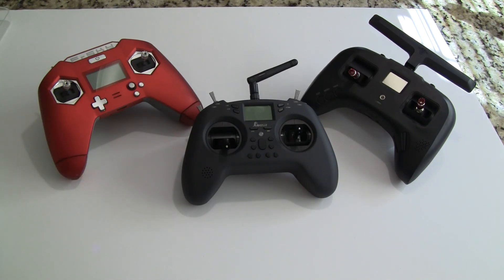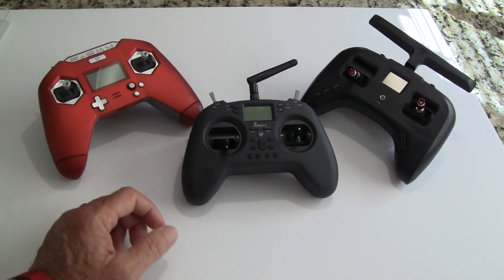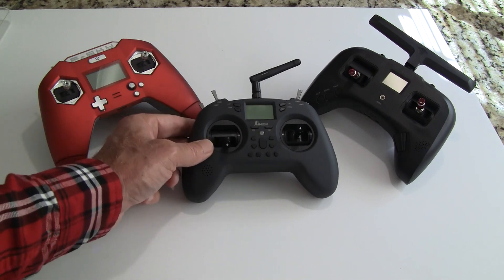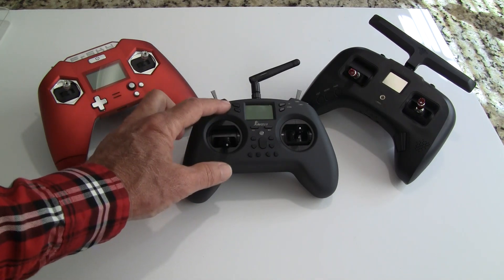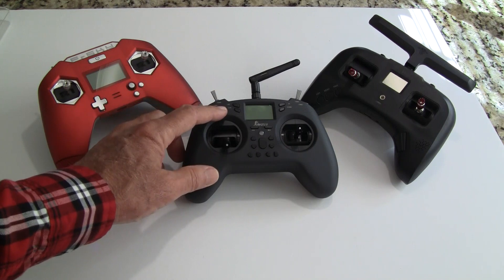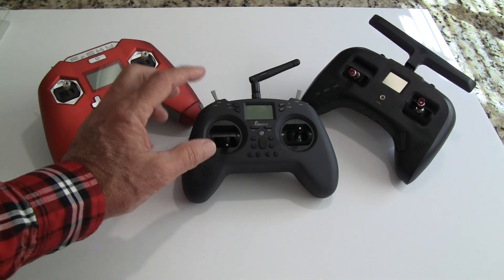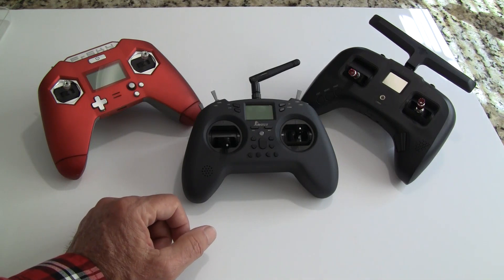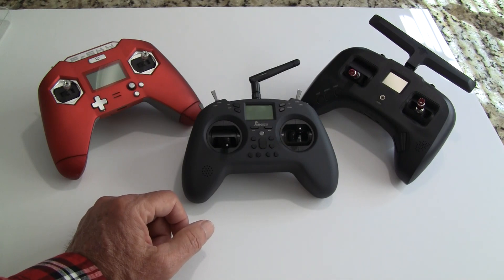It's multi-protocol, meaning it supports FlySky, FR Sky, and probably up to around 60 different protocols — it'll even fly some toy-grade things. They also have a version for $10 less at $66 without the multi-protocol module, but for $10 extra I think it's worth having so you can fly somebody else's quadcopters.